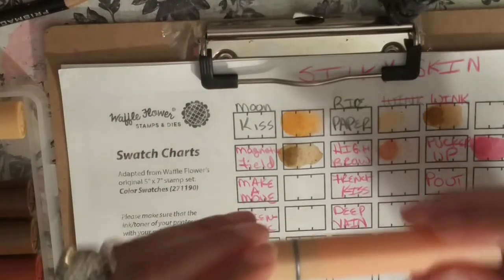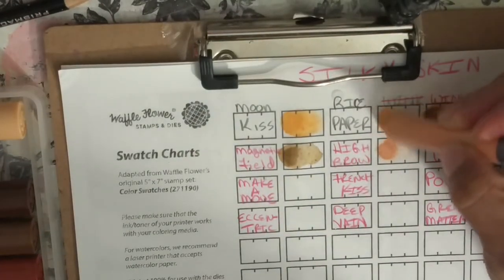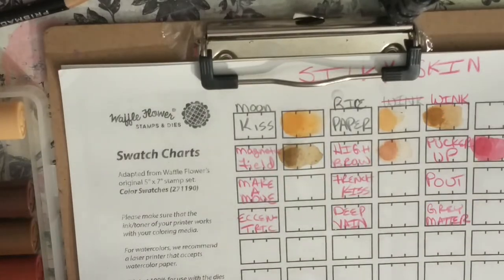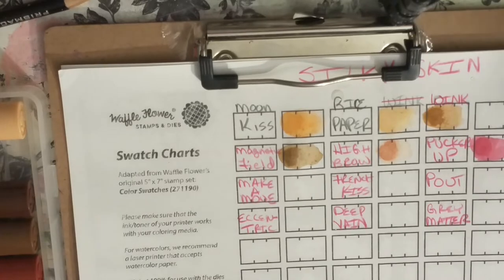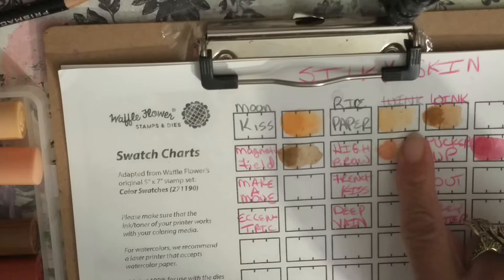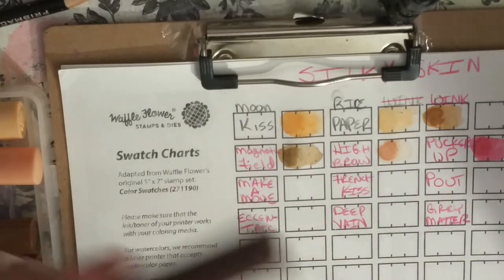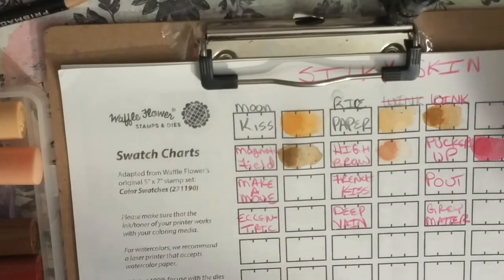Next we're going to use Rice Paper — that's what this one looks like. These are great colors for skin, for lighter skin tones obviously. This one is a little bit lighter as you can see — Rice Paper. So you could always put the Rice Paper down and shade with that color right there.